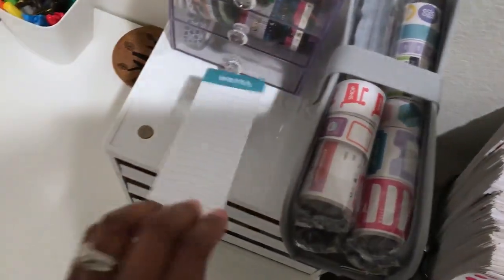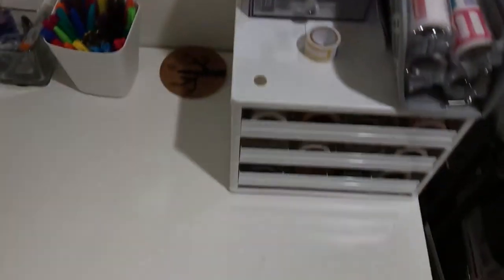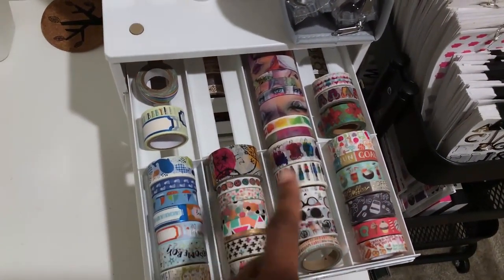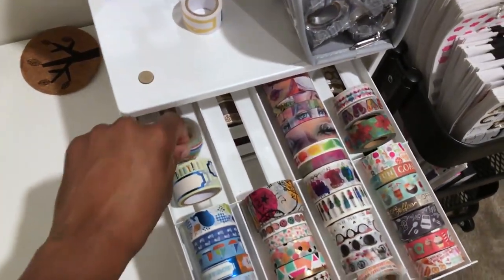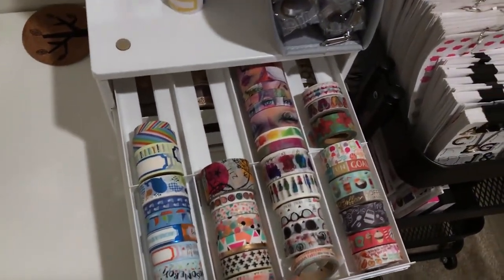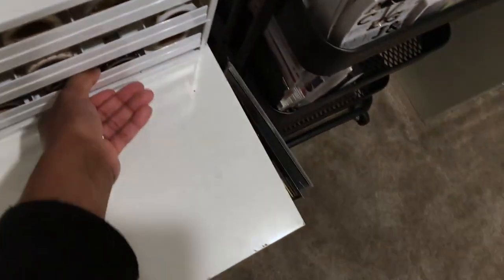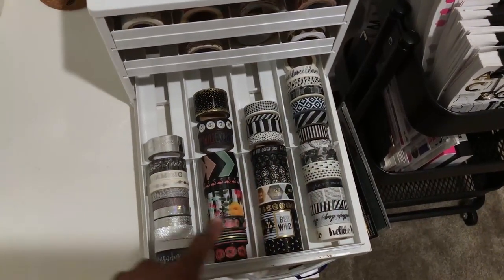And then this right here is just like the little skinny notes for whenever I want to take notes at this desk. And then I just have a second washi storage. This right here is all of my colorful washi. And then this is like food-themed, and then that's like summer beach Hawaiian vibes. And then this right here is all of my baby boy-themed washi, because I have a little boy. And this is all my gold and rose gold. And then this is all of my black and silver and gray.